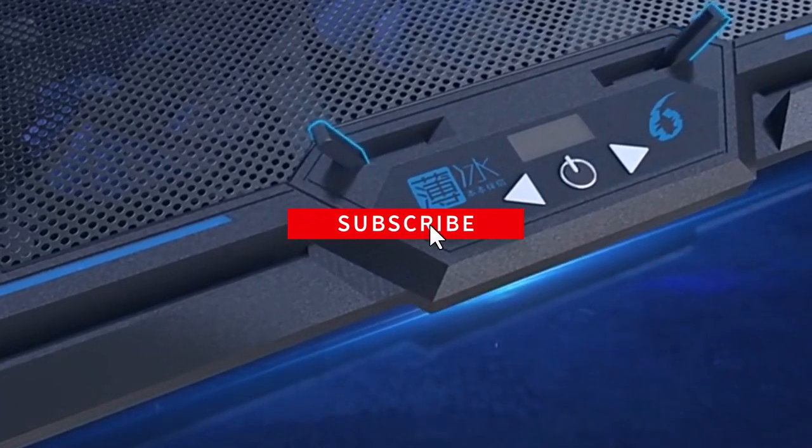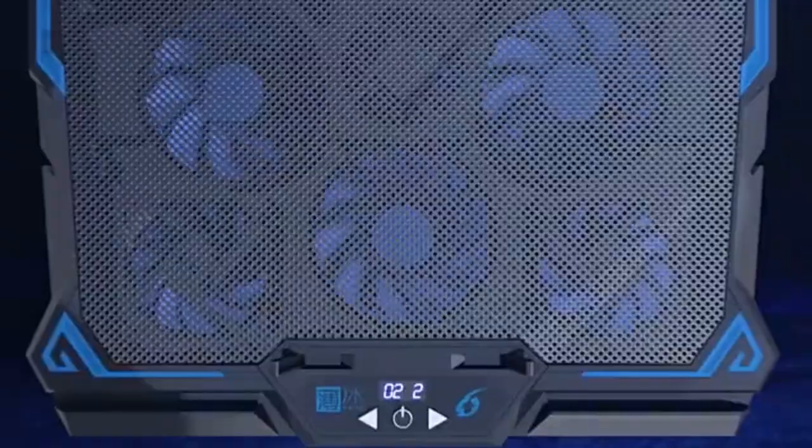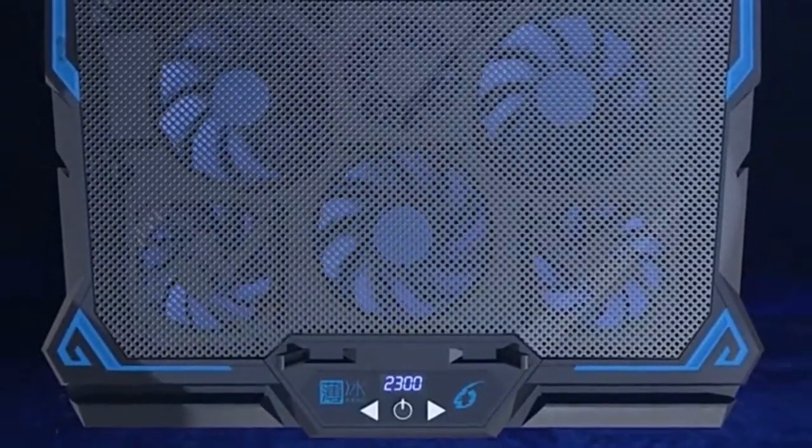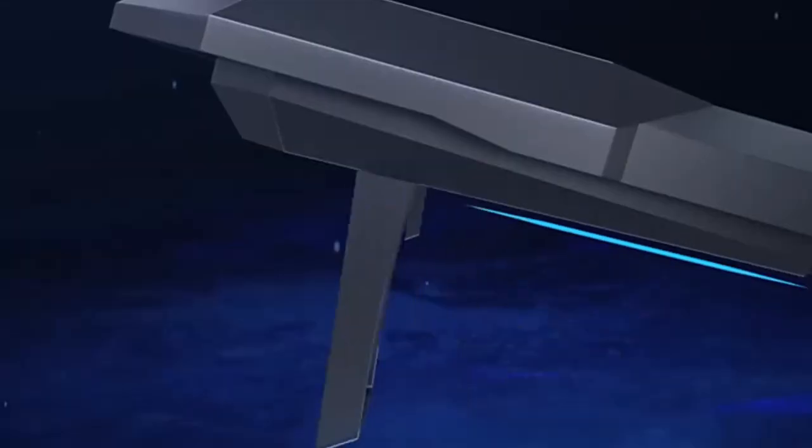To help you with your decision, we have listed the top 10 cooling pads and their key features, plus the things you need to consider to help you choose the best one for you. Links to all products mentioned in the video are in the description below. Let's get started.